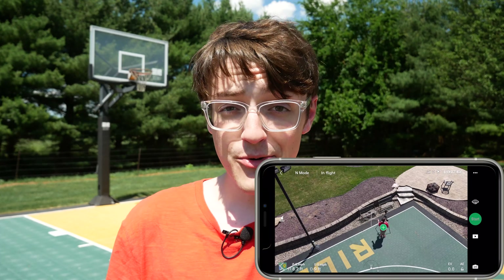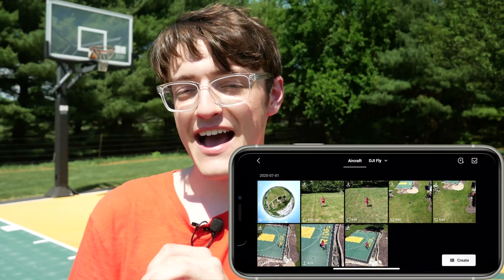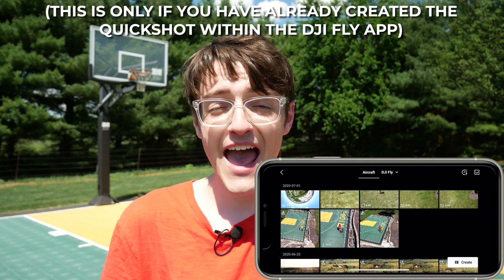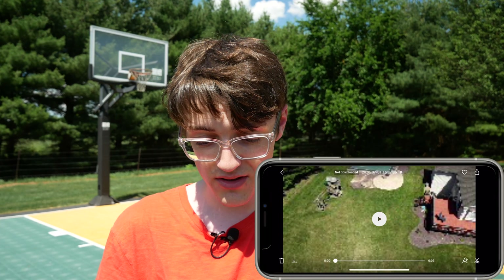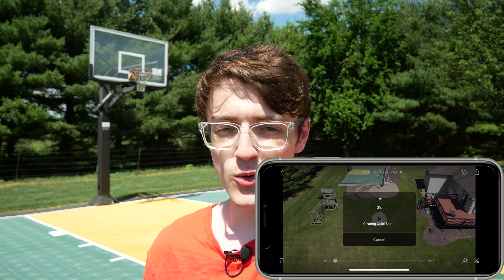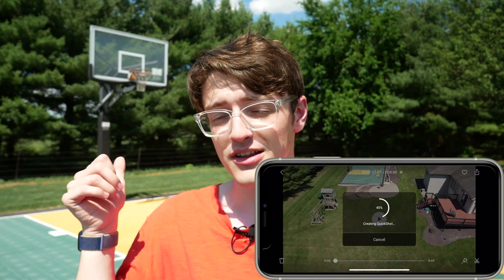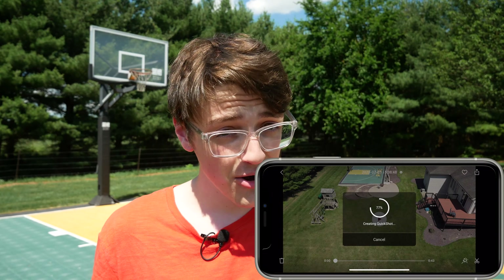Now that you're done with your quick shots, how do you access them? It's actually really easy — click the little play button below the shutter and you'll see all of your quick shots. It even adds a tiny icon on the video to show you what mode it was. It gives you both the original unedited clip with no music or speed ramping, and also the DJI edited clip. To get the DJI version, click the download button, and once the clip has downloaded onto your device, it'll begin creating the quick shot within the DJI Fly app. If you grab clips off your drone directly, you'll only get the raw video.